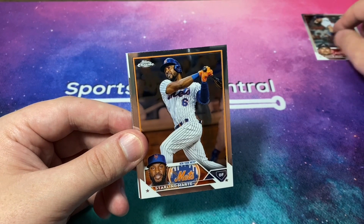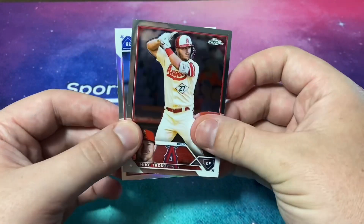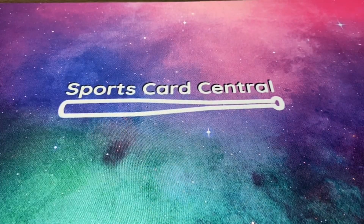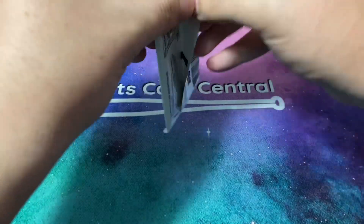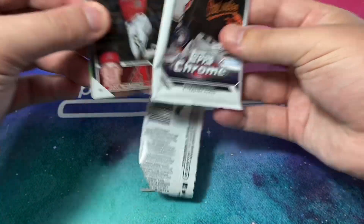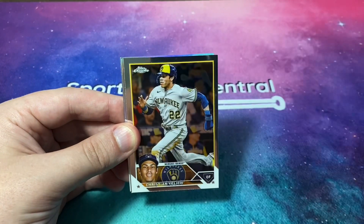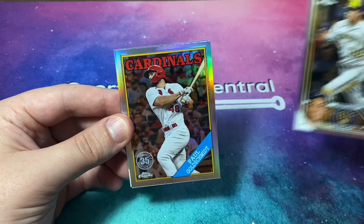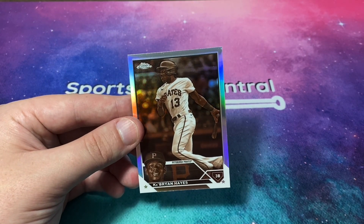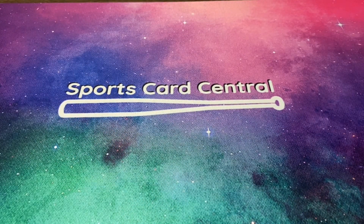Here we go — we've got an Austin Riley, Starling Marte, Mike Trout, and a refractor of Miguel Vargas. Not bad. You're going to get two pink refractors and two sepia refractors per blaster box, so that regular refractor doesn't count as either one of those. We've got Jake McCarthy, Pete Alonso, Christian Yelich, Paul Goldschmidt on the 88 Topps design, and our first sepia is Ke'Bryan Hayes. These refractors look super cool — they look so good this year.